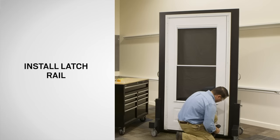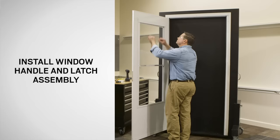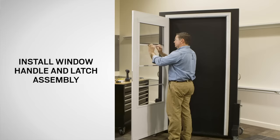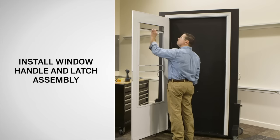Next, open the storm door. Remove the spacer pads and dispose of properly. Position the ventilating glass panel at a comfortable working height. Secure the latch assembly to the window frame using the ¾ inch screws provided. Then close the ventilating window.